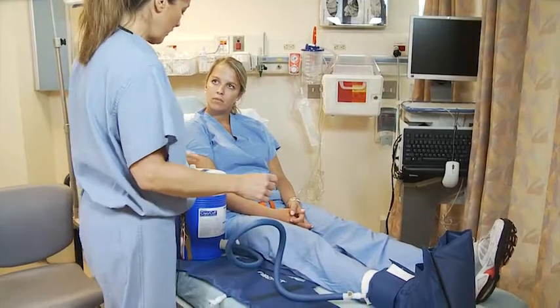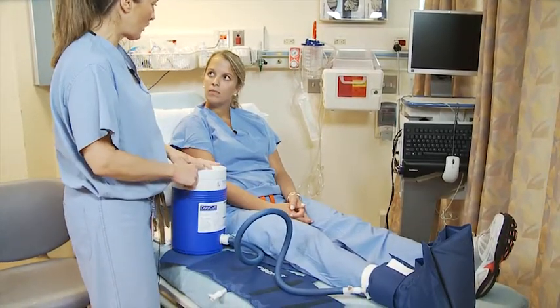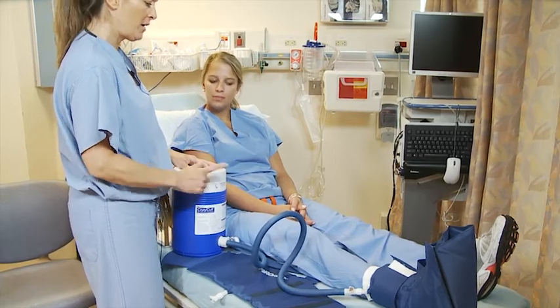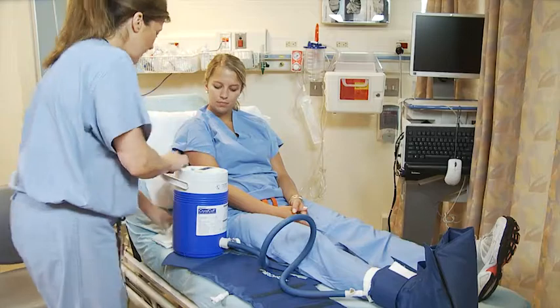Once done, you want to exchange this about every 30 minutes while you're awake, especially the first 48 hours. But when you're asleep, if you wake up, you can exchange it. You can either leave it connected or you can disconnect.